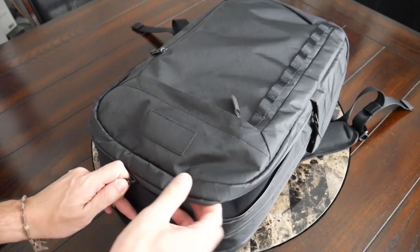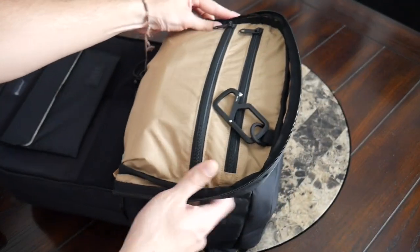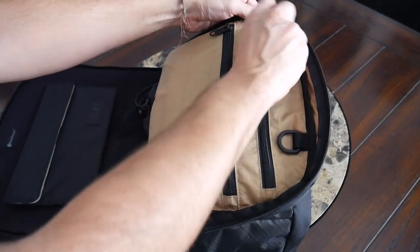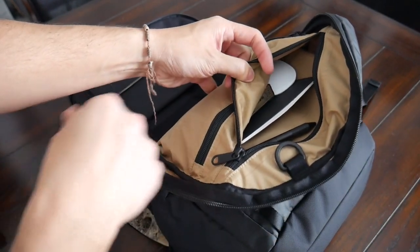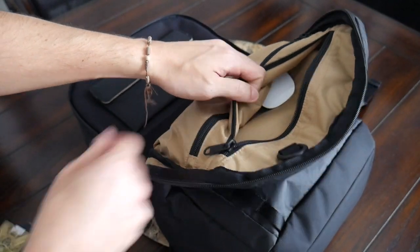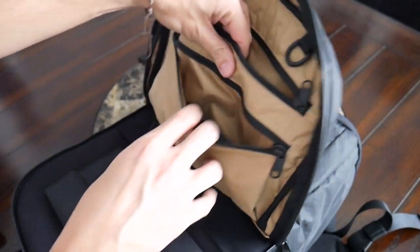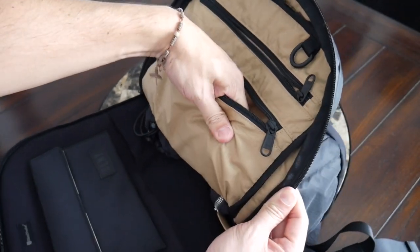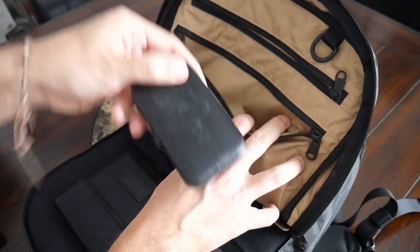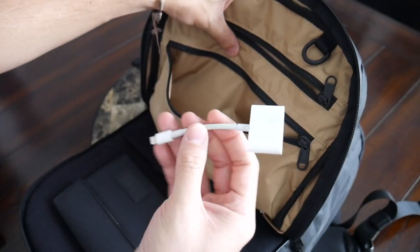Up next, you have a larger admin-style compartment with a zipper that goes down pretty far for good visibility inside. On the flap you have a D-ring — a great spot to clip on keys or a multi-tool with a carabiner — and then a couple of zippered compartments for holding smaller items. At the moment I have a pen, a notebook, a deck of playing cards, and my Apple Magic Mouse. Below that, you have an additional zippered pocket. This front one has a little bit of a gusset so you can comfortably use both pockets without the volumes interfering with each other. Currently I have a manicure set, a Peak Design mobile tripod, and a phone-to-HDMI dongle in there.